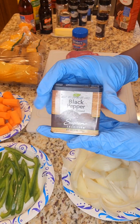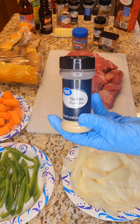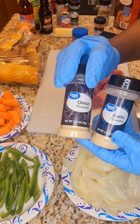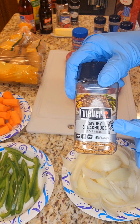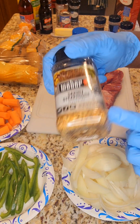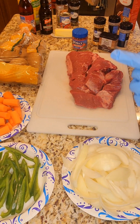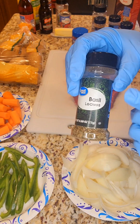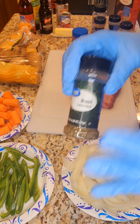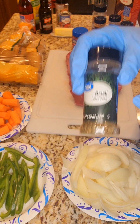I'm going to use black pepper, garlic powder, and onion powder. I'm also going to be using some savory steakhouse seasoning — that's really good and adds great flavor to your meat. I'm going to be using some basil and I also have thyme. I usually use one or the other, sometimes a little bit of both — it doesn't hurt. Both of these herbs are really good.